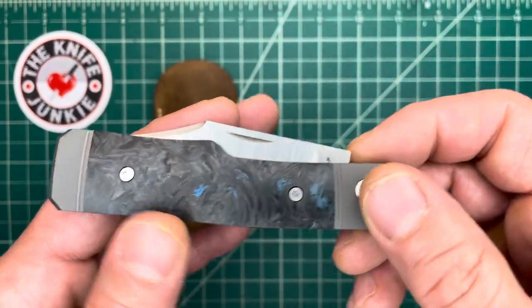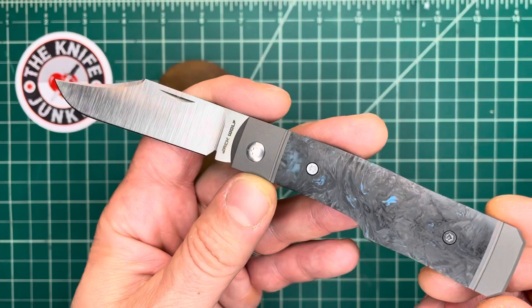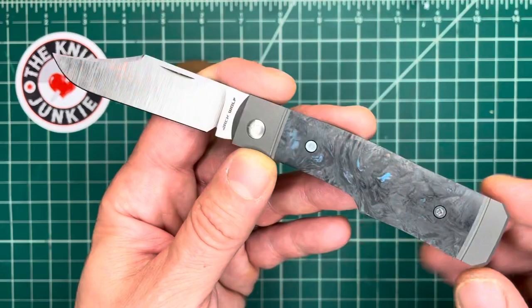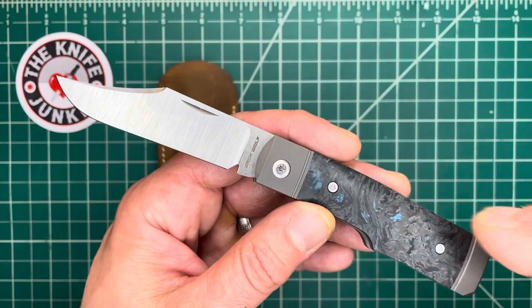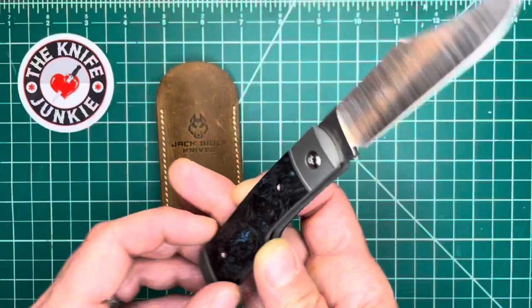This is my Jack Wolf Knives Sharpshooter Jack, designed by owner-operator of Jack Wolf Knives, Ben Belkin, and the first knife to come out from his company. He's been working on this company for about a year and a half. We've talked a lot about it on Thursday Night Knives, on the podcast, and also in person. And it's so cool to see these things finally hitting the market.